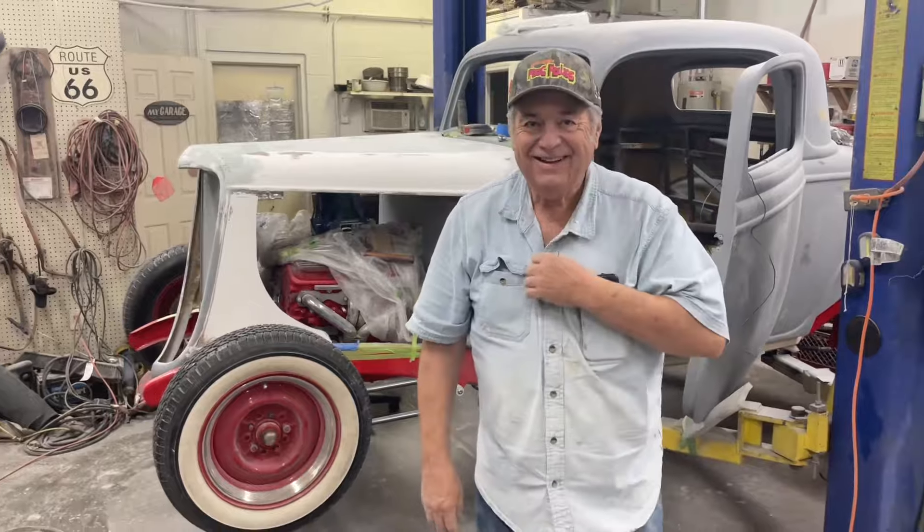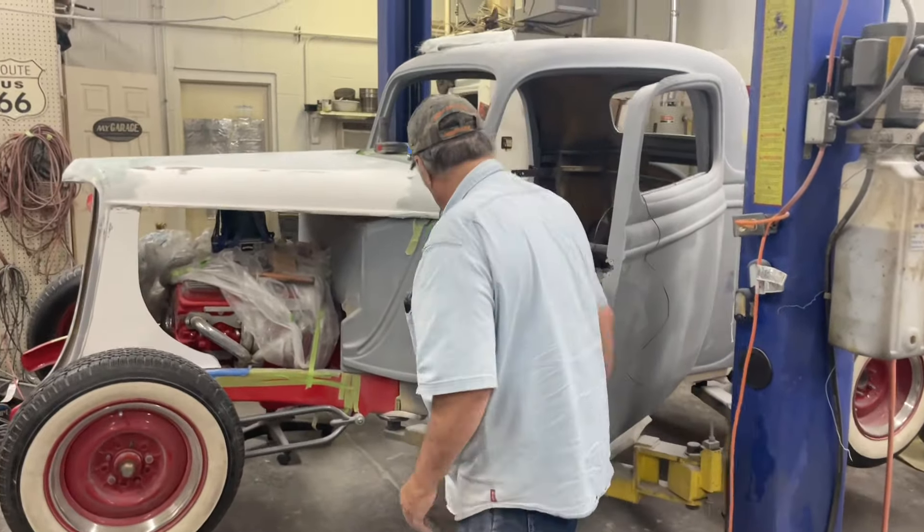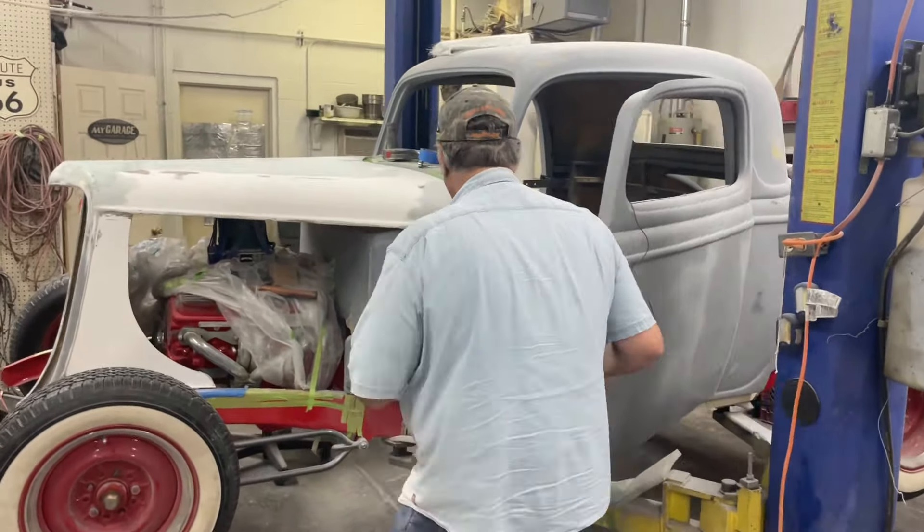That was easy — I could have kept the camera running. Look at that! It bolts up and pulls up to the correct location. Well, stand back just a second — let's see what that looks like. That looks pretty darn cool.